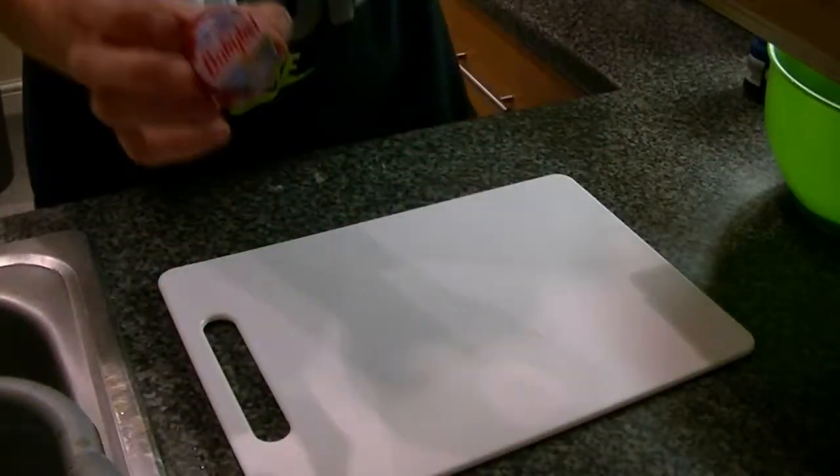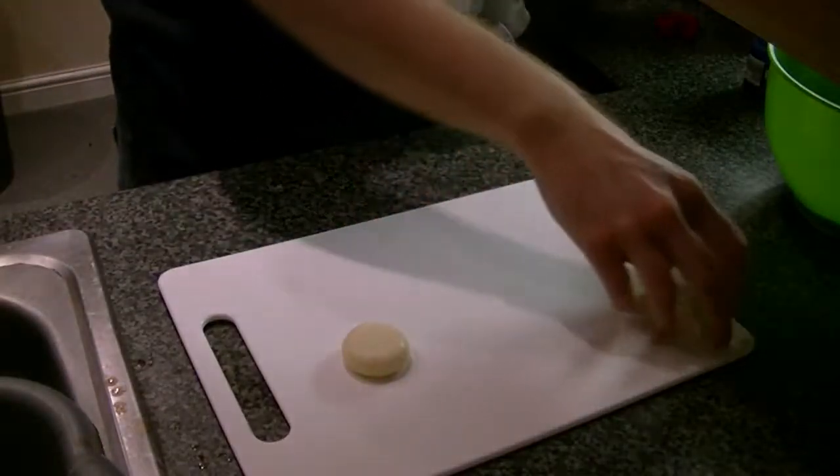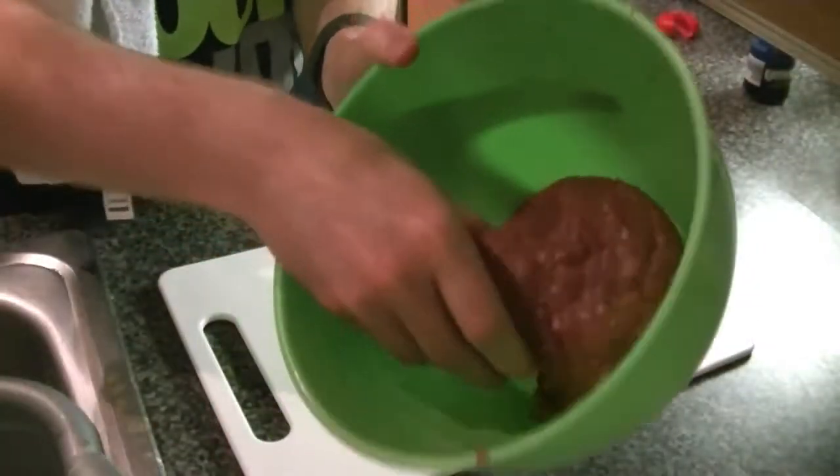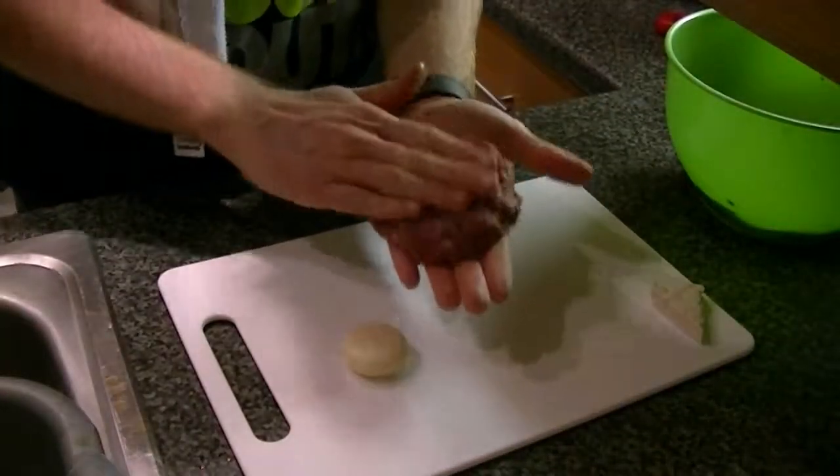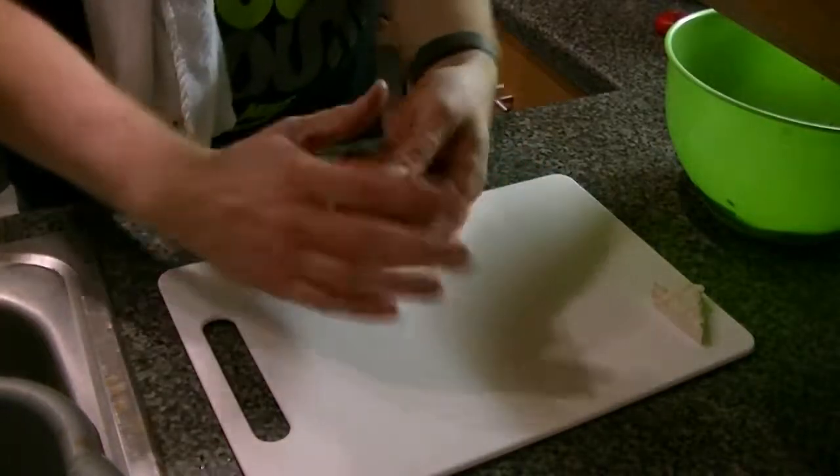Unwrap the cheese — I'm making one of each. Then just grab a quarter of the meat, flatten it a little bit, and wrap it around the cheese. You could probably make three slightly bigger burgers if you wanted.